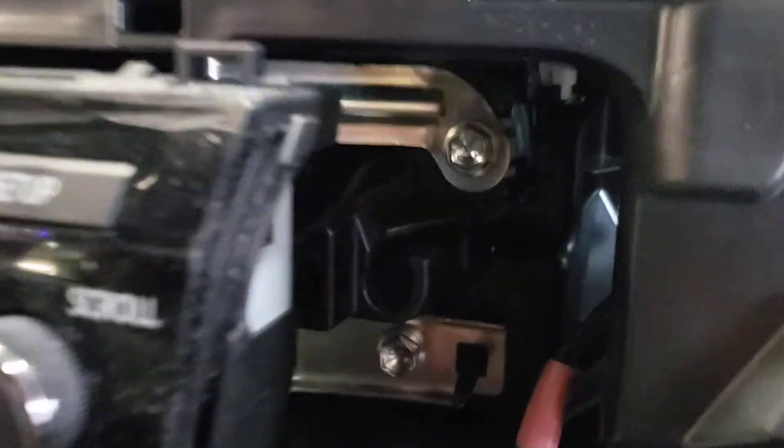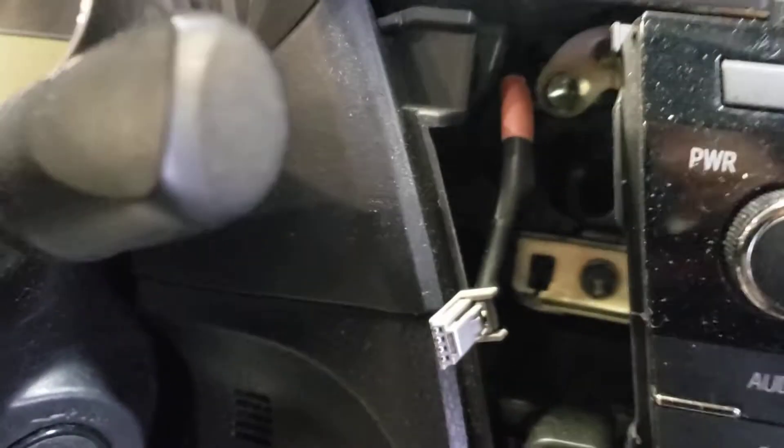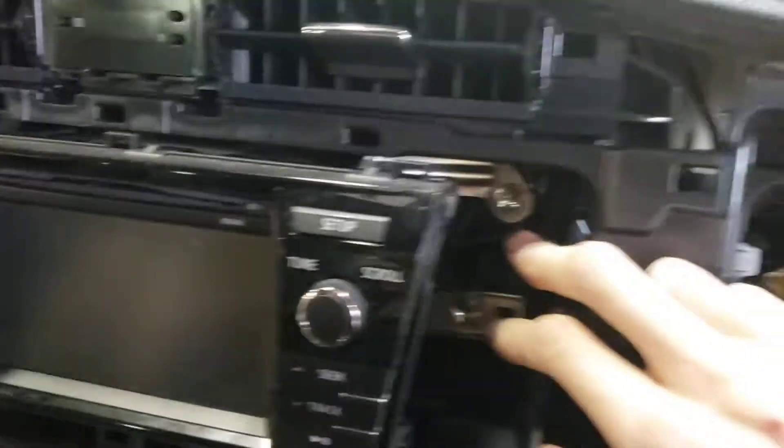Now you'll have four 10mm bolts — two here, and if you look on the other side, two here. It looks like somebody's played with it before; this doesn't look like the right bolt. I can't tell in the dark, but it should be chrome. Anyway, remove those two, remove those two.